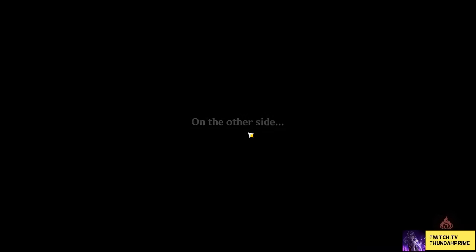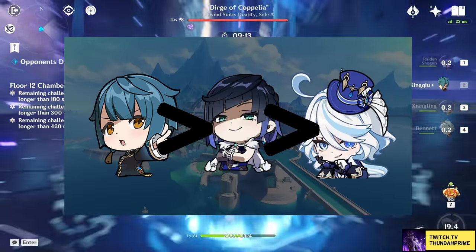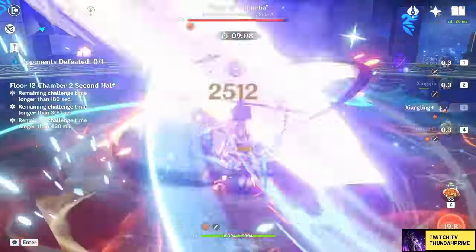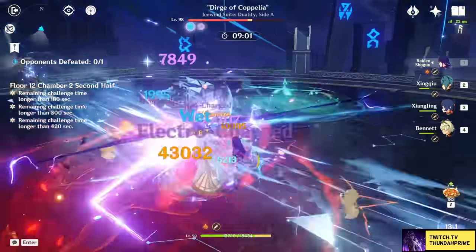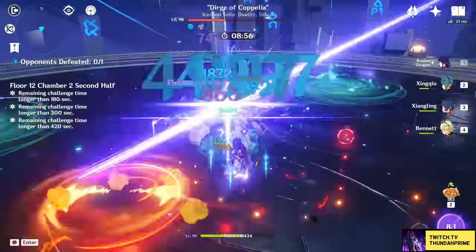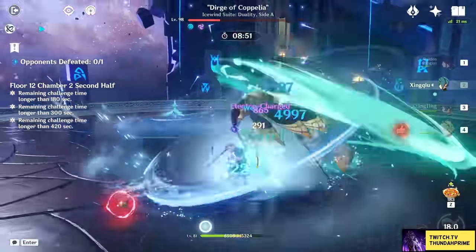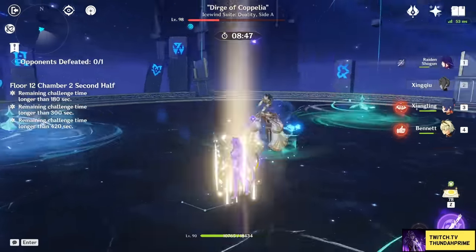Comparing Farina against Yelan and Xingqiu on hydro application — in short, Xingqiu beats Yelan, and Yelan beats Farina. Farina's hydro application is wildly inconsistent, and even when it does work out, it's still less than both of the other two. But is this an issue? Not really. There are hardly any teams that require Xingqiu or Yelan levels of application, and those that do just use double hydro anyway. People said Yelan wasn't enough to support Hu Tao, but with enough testing we found out she is in fact enough, so only time will tell just how big of an issue this is.